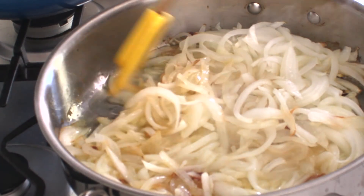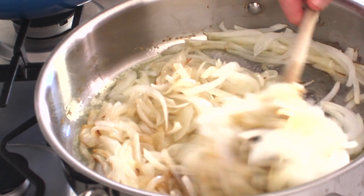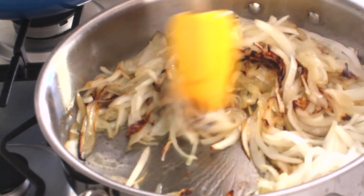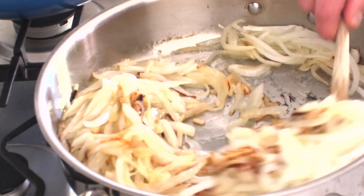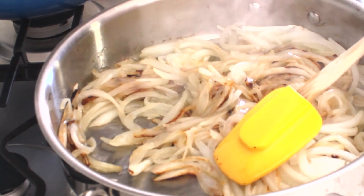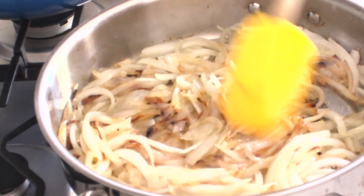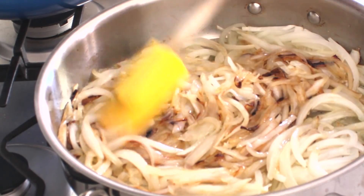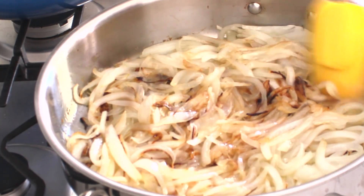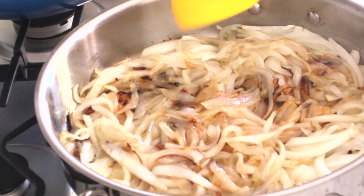It's been another 10 minutes or so, and I'm going to flip these. We're starting to get some good color now. At this point I'm going to lower the heat and we're going to let these continue to cook. You can see they've cooked down considerably and they're starting to smell sweet, but they've still got a long way to go.